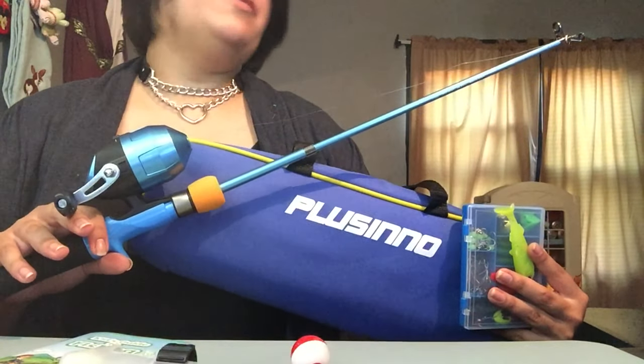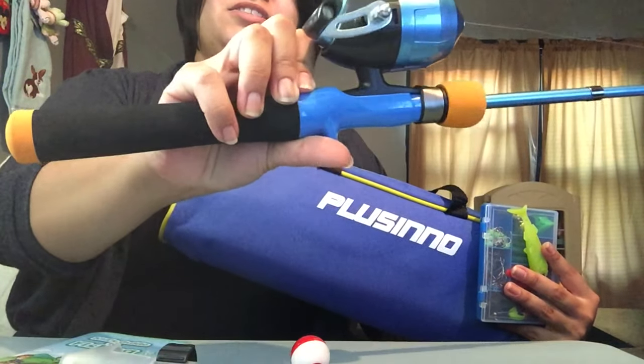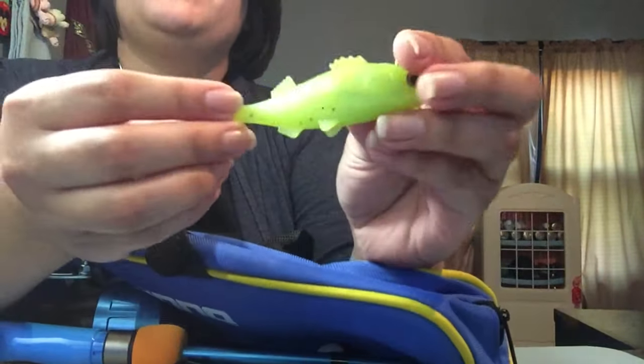Thank you so much Plusino for sending me this fishing rod. I really like it — it's a Kickstarter rod. I love the blue and orange color scheme, and I think this cute little fishy is my favorite part.